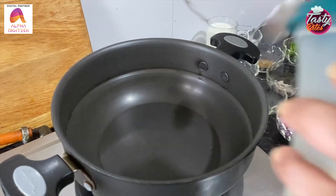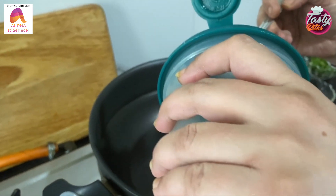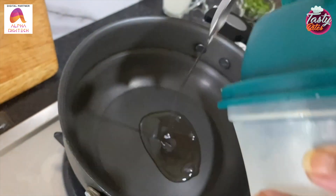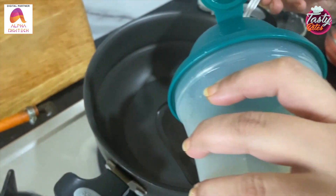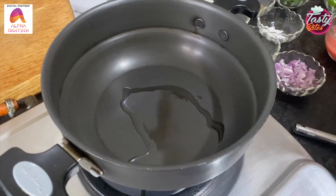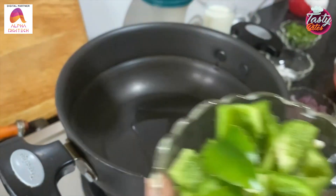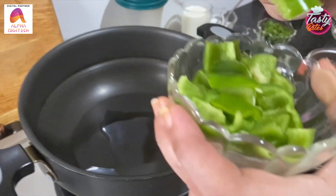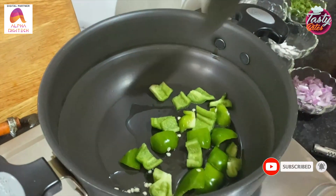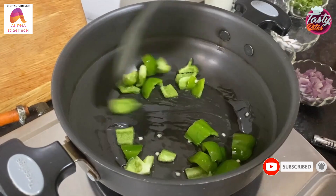When I add 2 tbsp oil — if you want to make butter, you can do it. Now we are using capsicum, diced to 1 cup, and we add the capsicum. We will sauté it for 2 minutes.